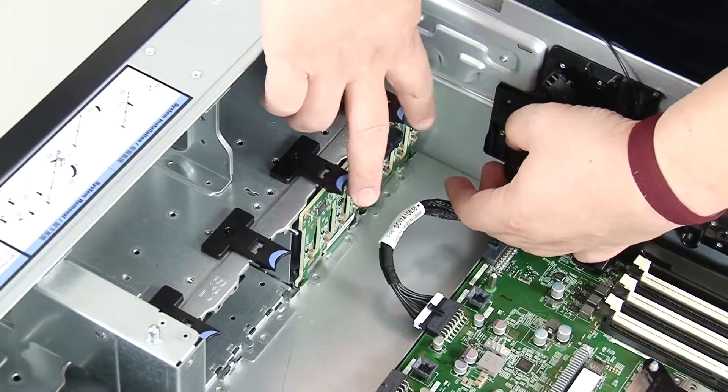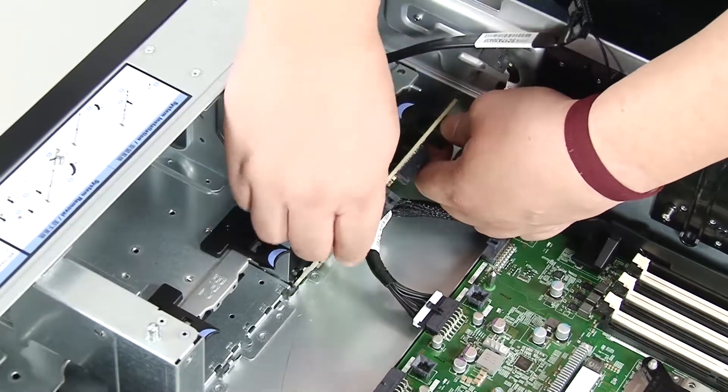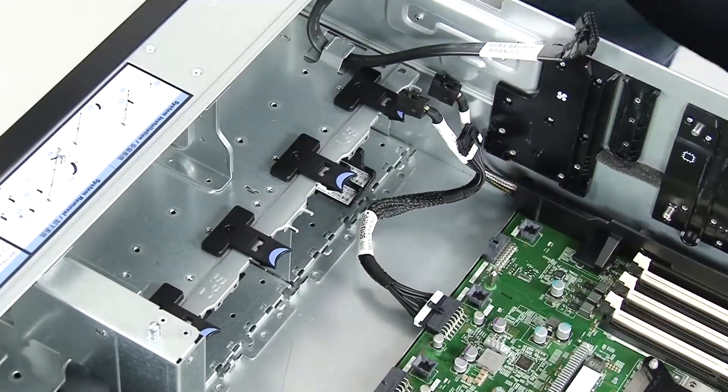Lift the release tabs and pivot the top of the backplane toward the rear of the server to release it from the chassis mounting pins. Carefully lift the backplane out of the chassis.